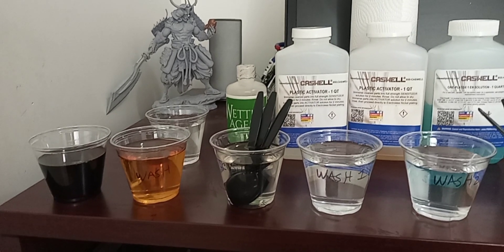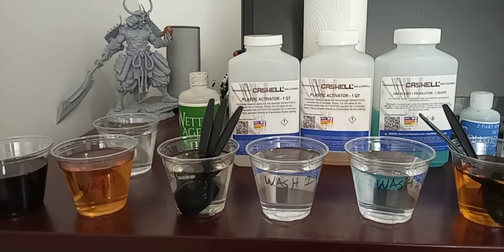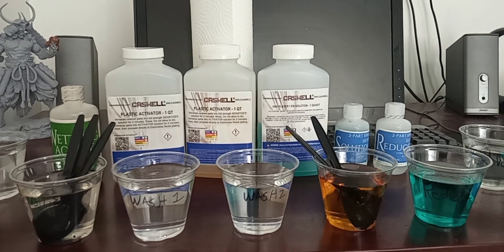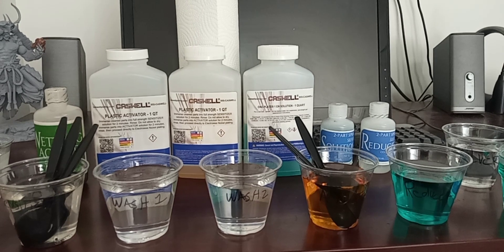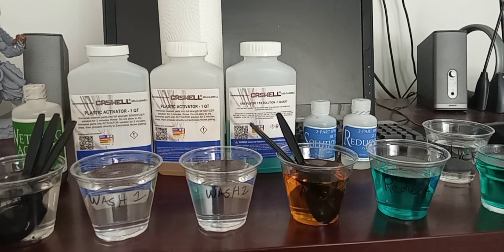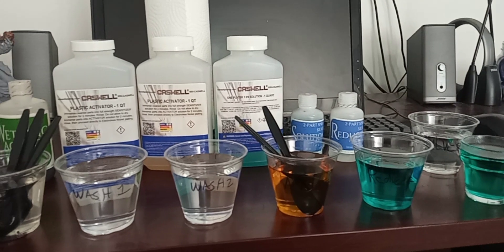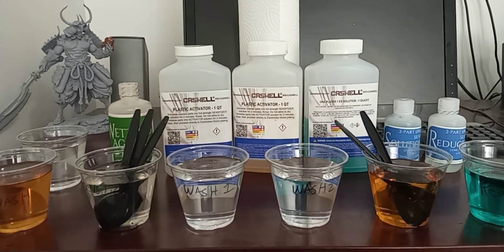This is a test video where I'll be testing the electrolyte nickel and the two-part silver solution. That two-part silver solution is used to make a spray-on chrome system to deposit a very shiny, very reflective, almost chrome-like surface on 3D prints, plastics, and other objects.